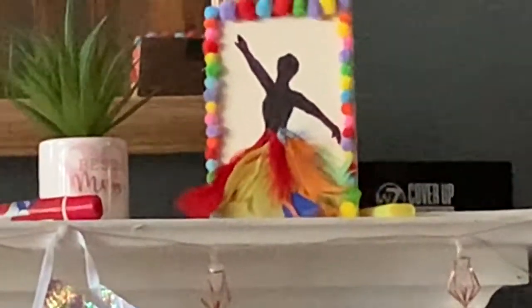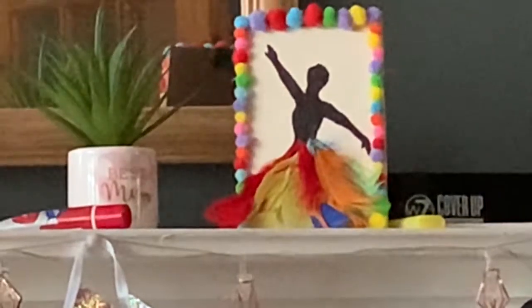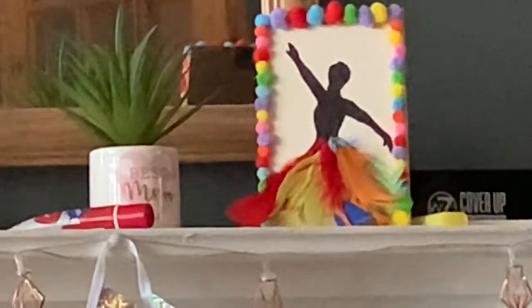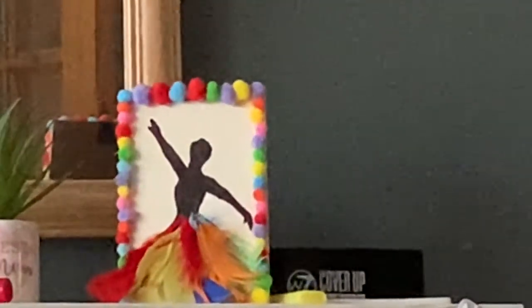As you can see I've got it up on my fireplace. I stuck pom-poms above the top bit as well. I colored in the silhouette with a paint pen — you can also use a Sharpie — and then I glue-gunned the feathers on the bottom to make the skirt. That is my pretty ballerina!